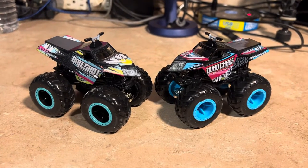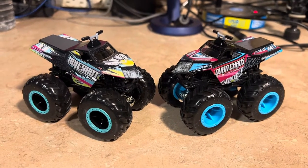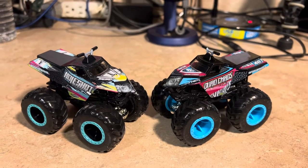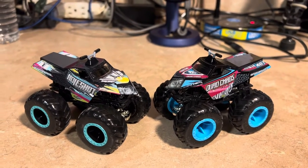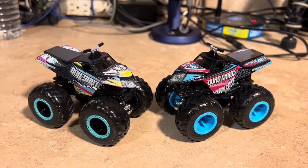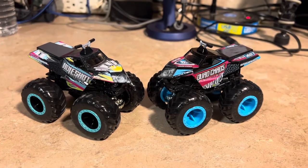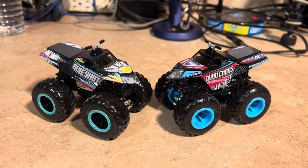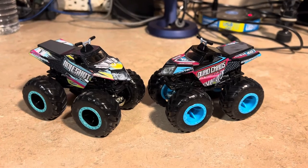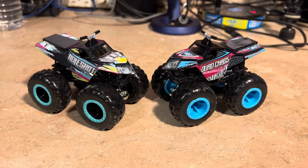These were originally created by DCT Power Sports - the monster team that created Dirt Crew, Dirt Crew Dozer, and others. Now they've been sold to Triple B Motorsports, who now owns them. I finally got them from Triple B Motorsports. Anyway, this is my review of Whole Shot and Quad Chaos. Be sure to like this video, subscribe to the channel, share it, and I'll catch you all next time.